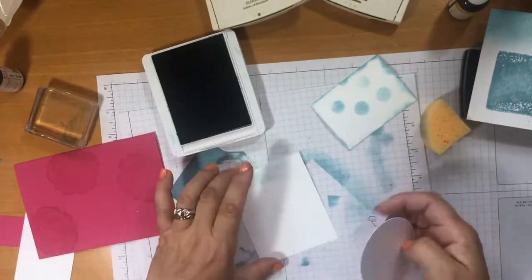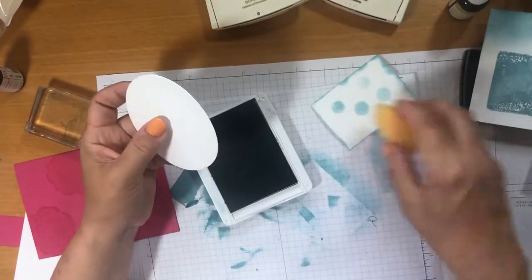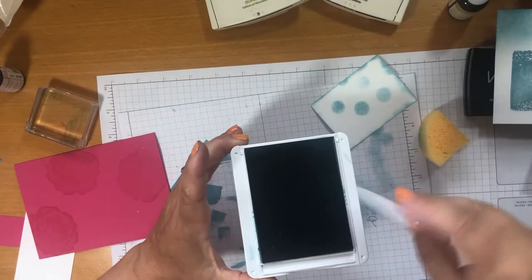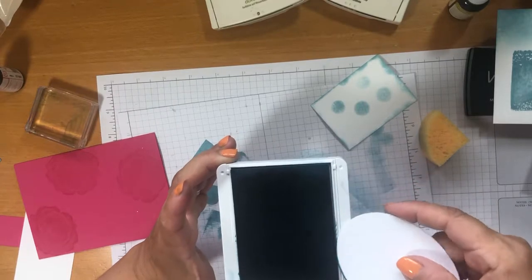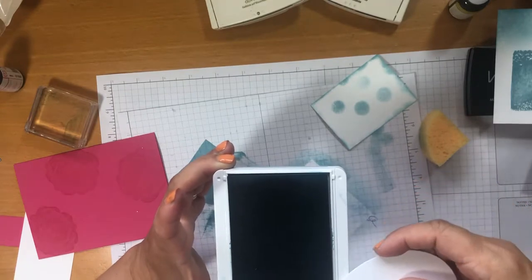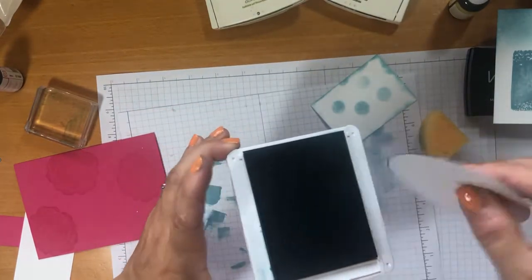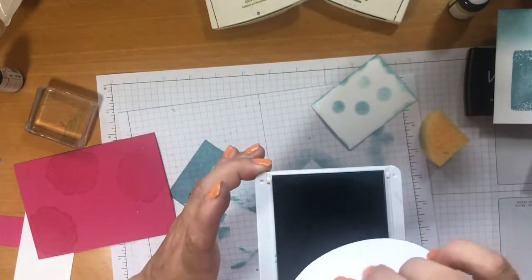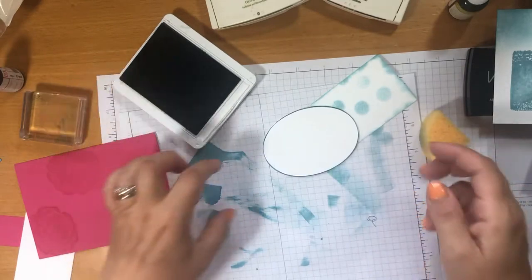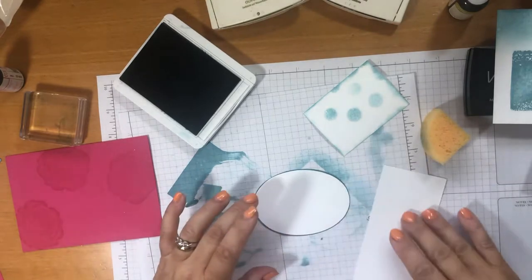Another thing I wanted to show you: you can actually use the edge of the ink pad itself. Say I wanted to go around the edge of a card — I could get my sponge, or I could actually use the sides of the ink pad directly. Same ink pad. It just goes a bit further depending on how wide you want the border to come in. How different does that look? It really stands out from the plain card — it really makes it pop.